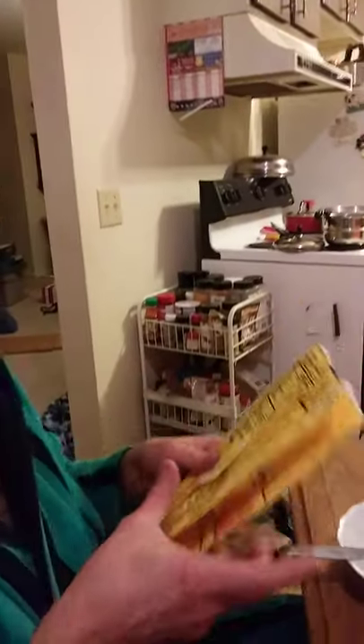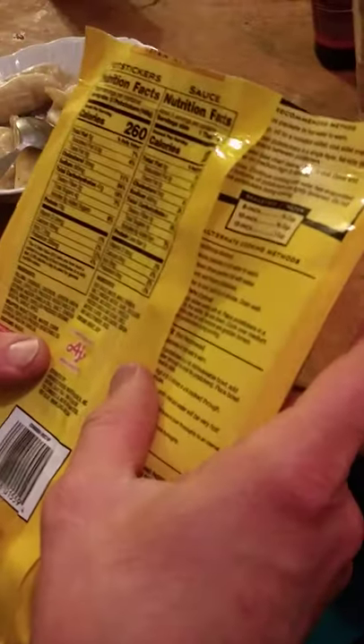The flavor of the sauce definitely reminds me of something — I want to say molasses. And checking the ingredients, it does have molasses in it, so I got that right on the nose. So this is essentially a soy sauce but with molasses and other things in it.